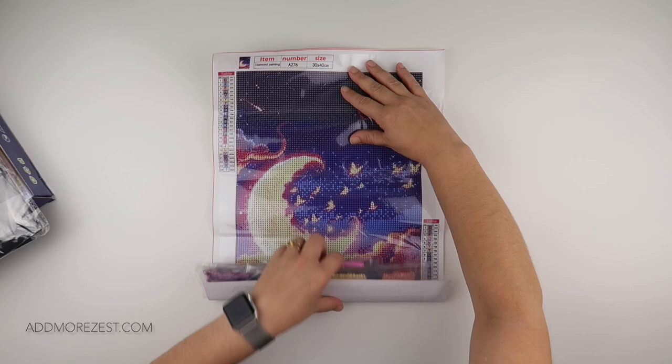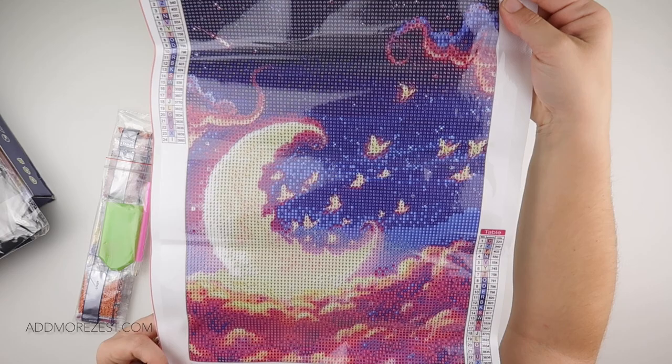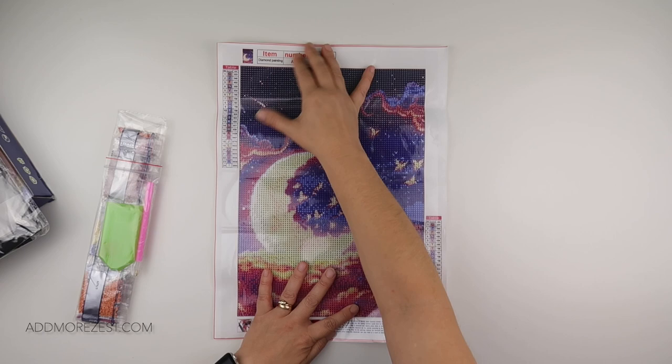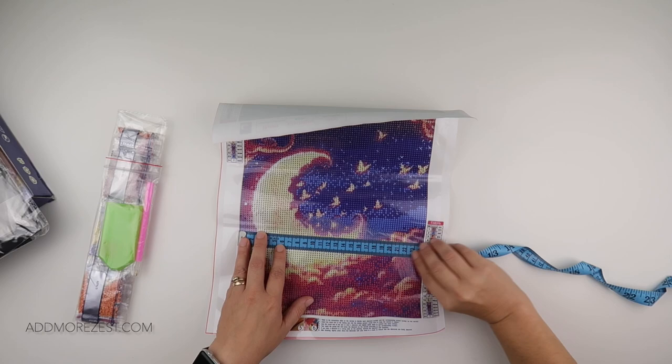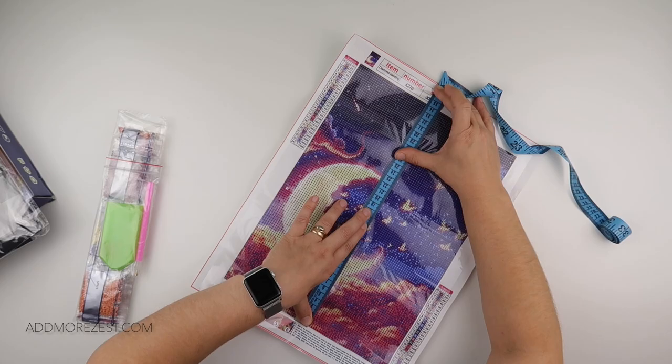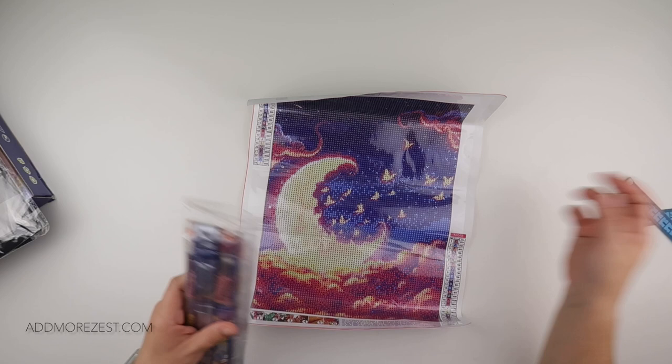One of them I think Megan is going to get very excited about — in fact she could possibly get excited about this one as well, as she loves galaxy, moon, and stars. This one is like a moon with butterflies coming out of it. It's got some gorgeous colours — I can see this being put up in a nursery. It is a 30 by 40, has 24 colours, and you do get DMC numbers. There is no 310 but there is 939, and it has a drill area of 24 by 34. That's your actual drill size — absolutely gorgeous.